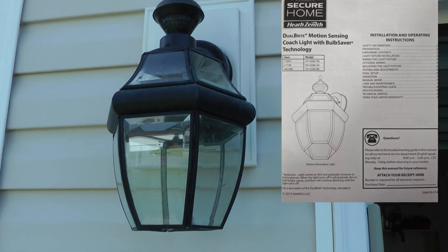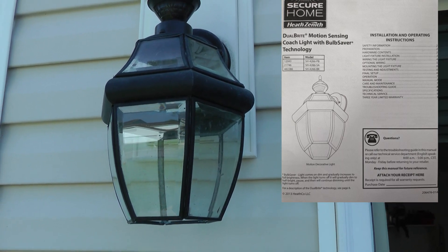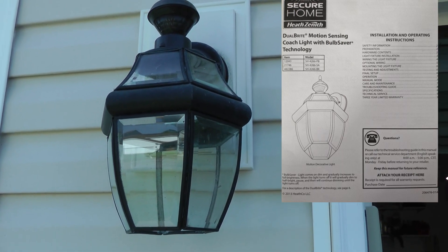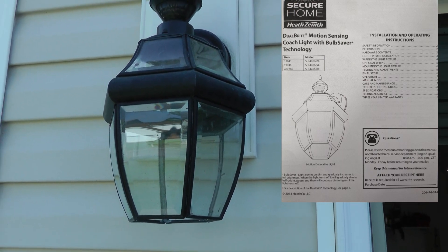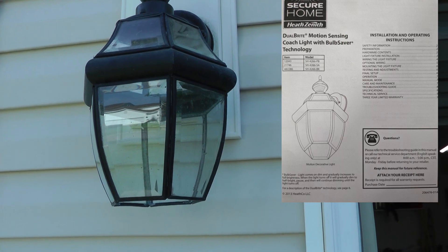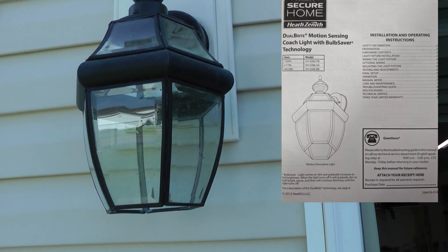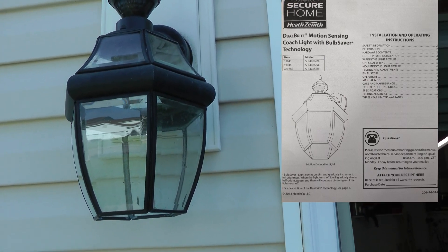These fixtures are garbage — after a few short years the internal electronics get corroded because it's not properly weather-sealed inside. It's really annoying to replace the whole fixture, so by just putting a regular bulb in there — either a smart bulb which would be WiFi controlled, or a bulb with a built-in light sensor — it's a lot easier if the bulb goes to just replace the bulb instead of replacing the whole fixture.